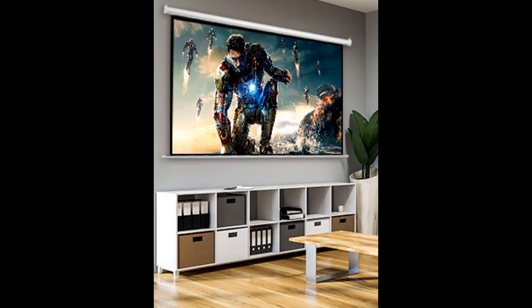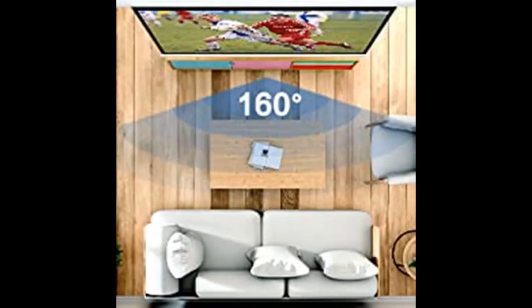The electric projection screen weighs 13.4 pounds, making it easy to lift and install. Using the included expansion screws, it can be easily mounted on either the ceiling or the wall.